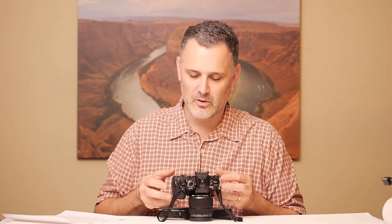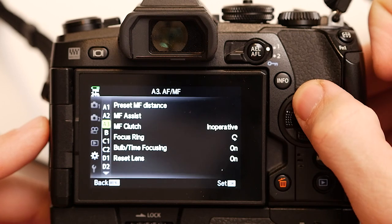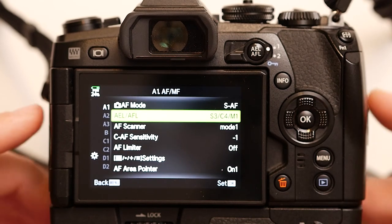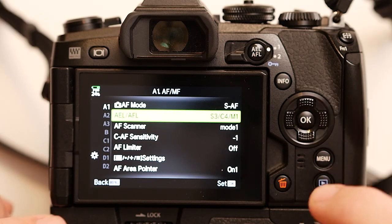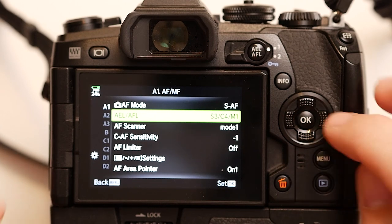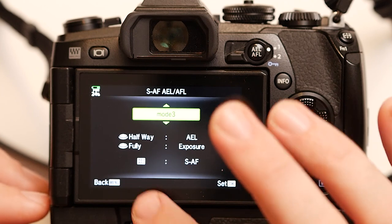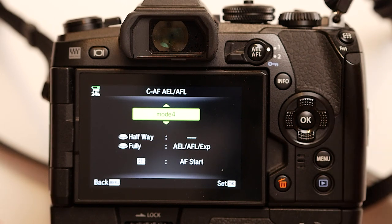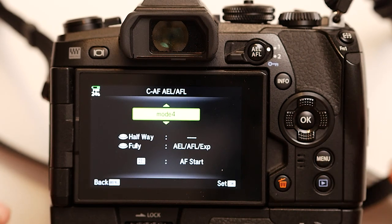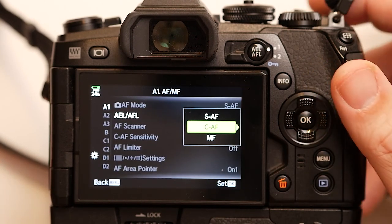Just my advice: if it's working for you the other way, totally stick with it. To set it up, go into the A1 menu — you can configure what the AE AF Lock button does. My settings are S3, C4, M1. In the SAF settings I use Mode 3, which means my AE AF Lock button does single autofocus. In CAF it's Mode 4 — that's the AF Start button. Simple to set up, works great.